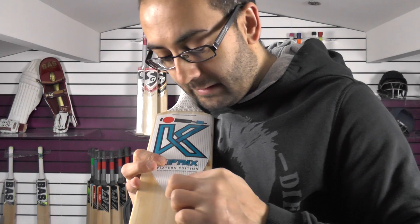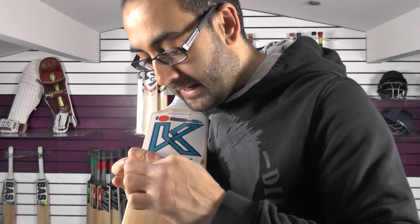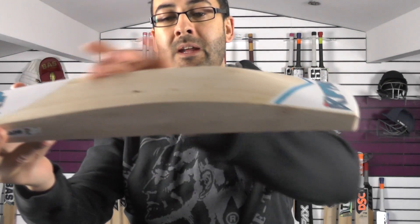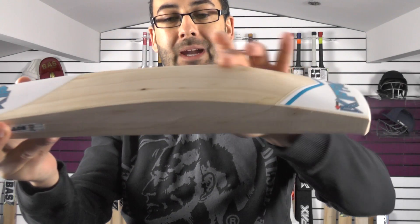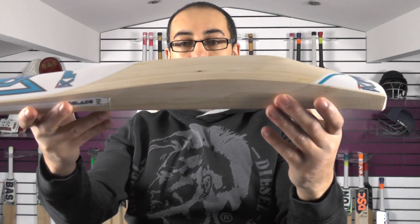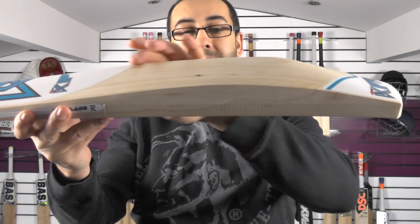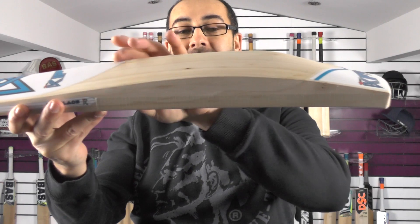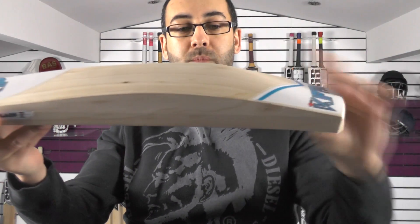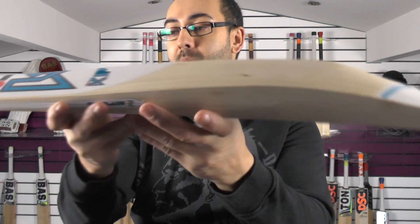Again, really nice grains on this one. You've got nine grains on this one with a little bit of heartwood on the right-hander's outside edge. Again 36mm edge and 63mm spine. You can see how even and extended that spine is along the hitting area — the peak spine is very high all the way along, and then it swoops down with that duckbill toe. But you're still getting a very thick profile shape.